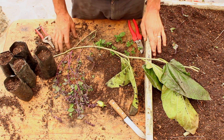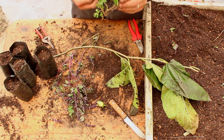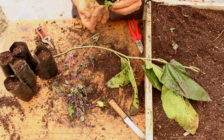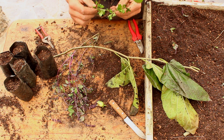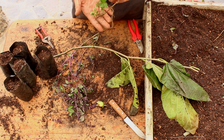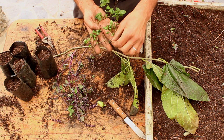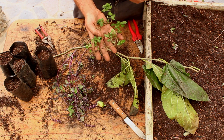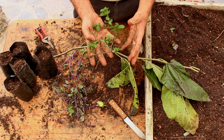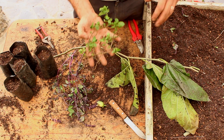The rule can be called root-shoot ratio. As you can imagine, it refers to the roots of the plants down below and the shoots, which are the leaves, stalks, and stems up above ground. What this rule says is that plants always aim to maintain a balance between the roots below ground and the shoots above ground.